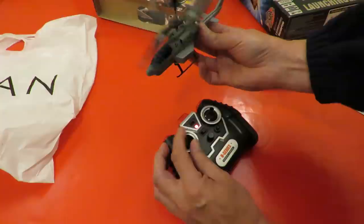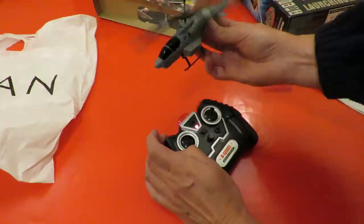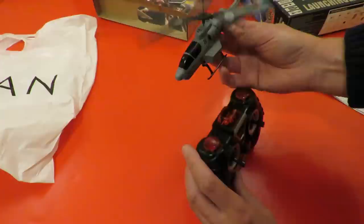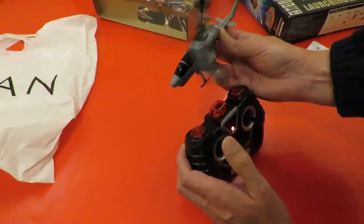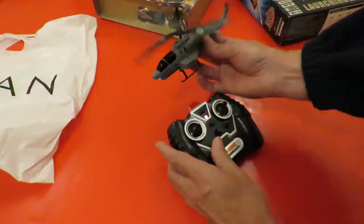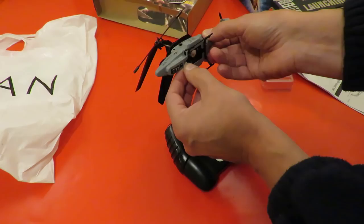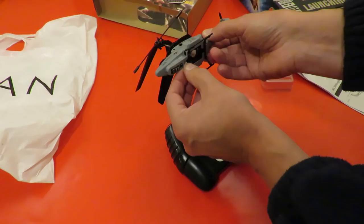Looks like it might need some trimming. It doesn't seem to want to stop, so it looks like it might have something wrong with it. That wasn't a good idea, turning it over to turn it off — but I'm going to give it a try even though it looks like it might have a problem. At the very least I've got another infrared transmitter.